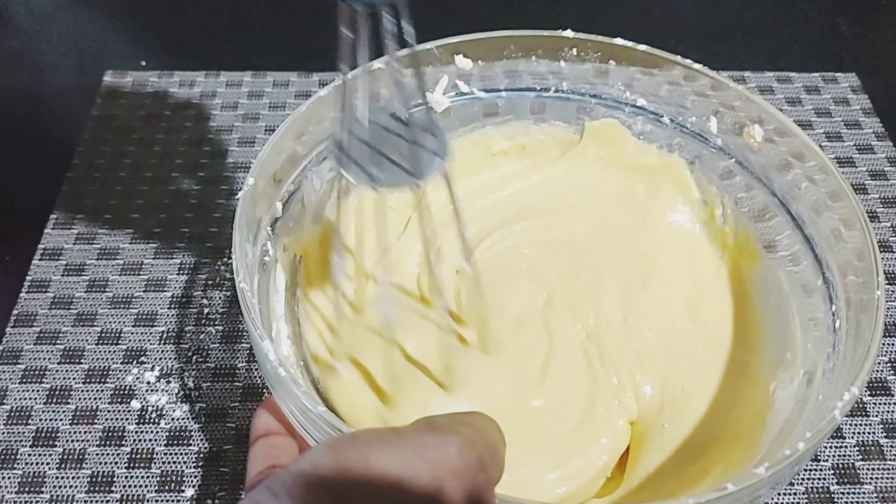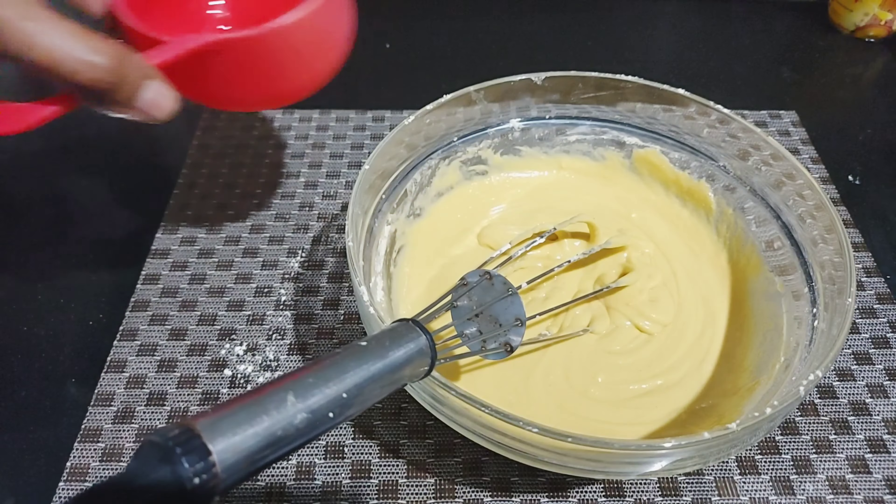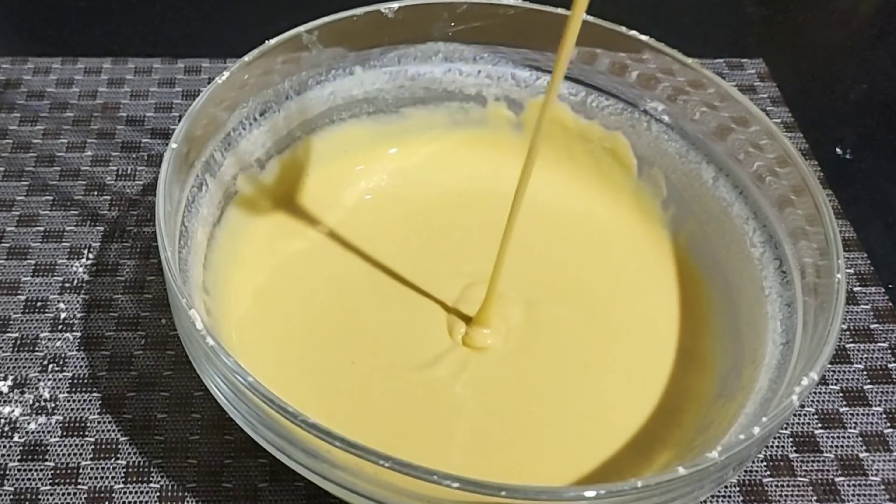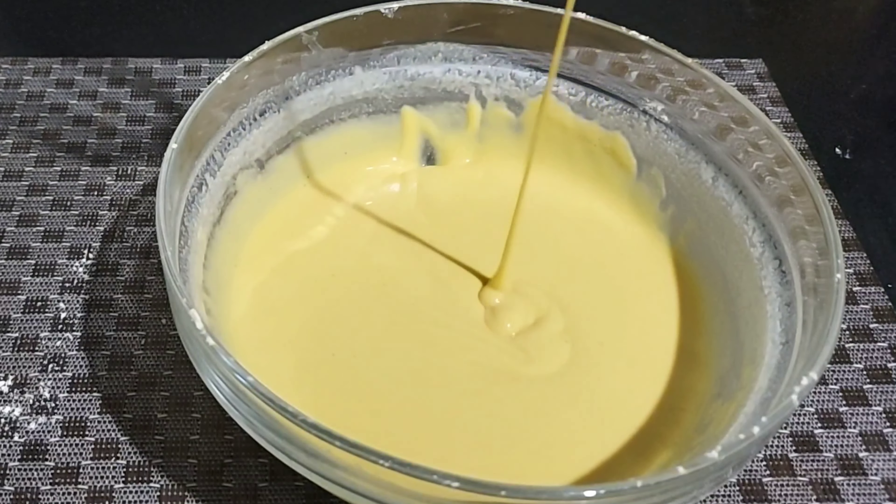We will cut the batter a little bit. If you want to keep the batter a little bit closer, it will be ready for a better consistency. This will be 8 to 10 minutes.